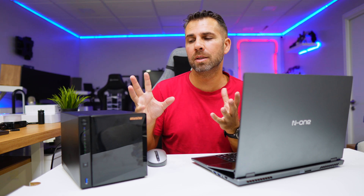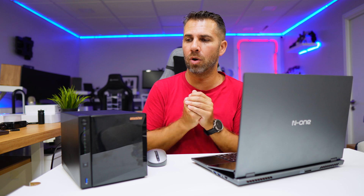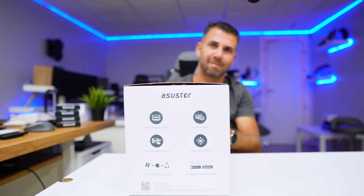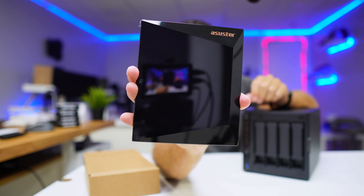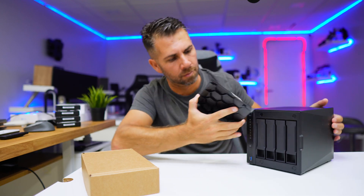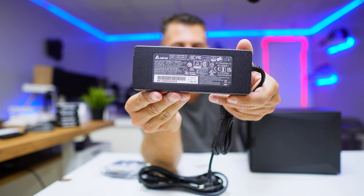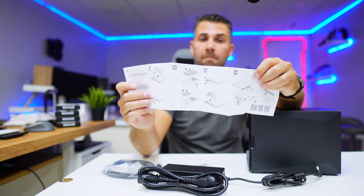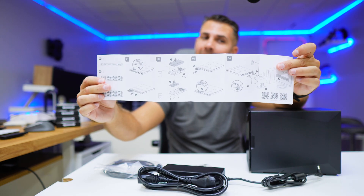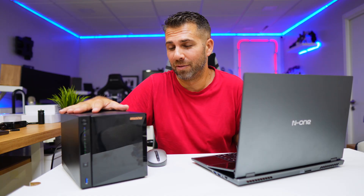The unboxing experience is quite simple — it comes really well packed as usual from Asus Store. Once opened, you'll find the NAS unit, the Drive Store 4 Pro Generation 2 (also known as AS3304T v2), plus the power adapter, an Ethernet cable, some screws, a manual, and that's about it.